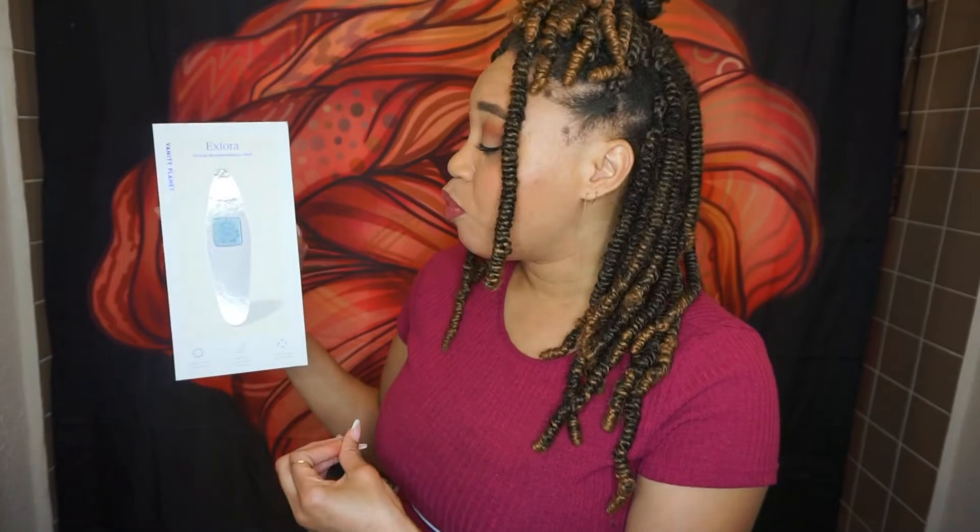Good morning, welcome back to the channel. I'm excited today because we have another Vanity Planet skincare tool review. If you don't remember or missed it, I reviewed the Essia wand a few months ago and fell in love with it — still have it and use it today. But today we are going to be reviewing the Xphora, which is a personal micro abrasion wand.